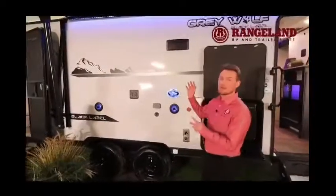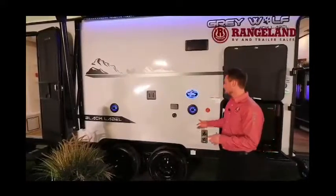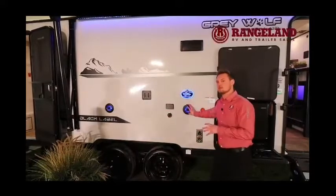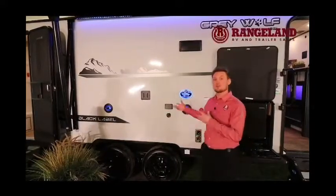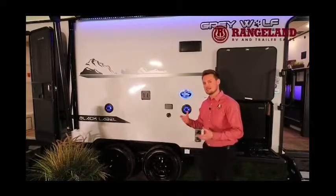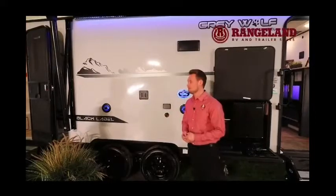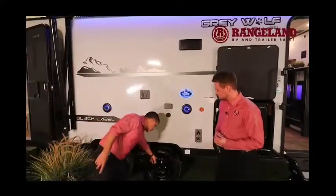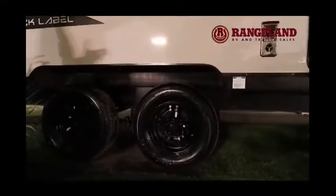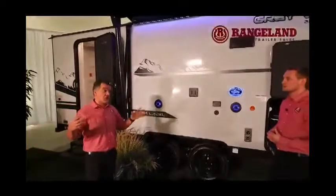Along with the blue LED awning light, the Black Label also features full blue-lit badging. Just underneath that are outside speakers with an outside TV bracket using the new Driven audio system, which features a subwoofer for premium audio at the campsite — all smartphone capable with AM/FM and Bluetooth. The Black Label also introduces a nice black rim wheel, so you're getting an actual rim instead of a powder-coated saw wheel, matching the aftermarket wheels many people have on their trucks.